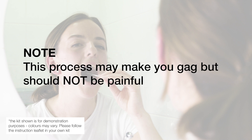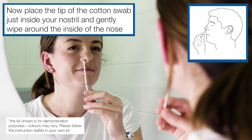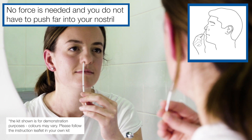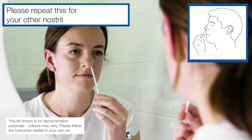Note, this process may make you gag, but should not be painful. Now place the tip of the cotton swab just inside your nostril and gently wipe around the inside of the nose. No force is needed and you do not have to push far into your nostril. Please repeat this for your other nostril.